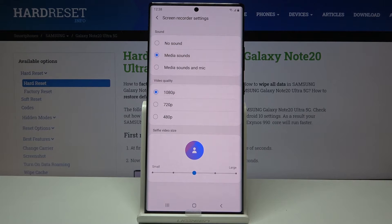This will take us to the settings where you can customize how it works. Number one, we have sound at the very top. So we have no sound, media sound, and media sound and mic.